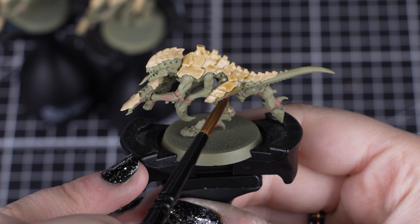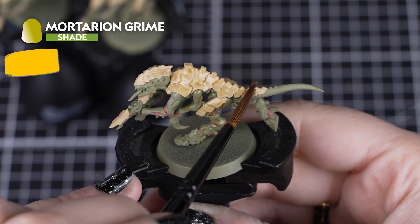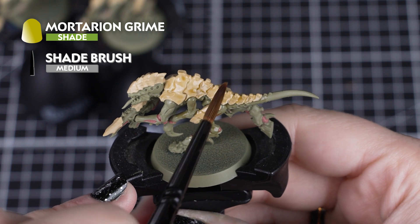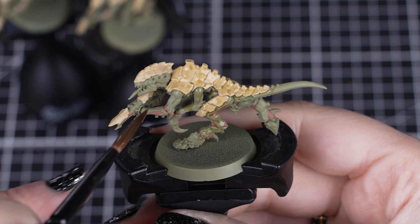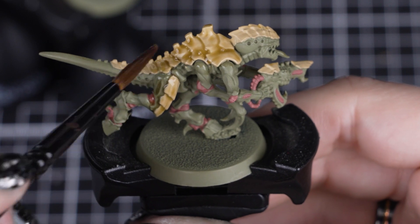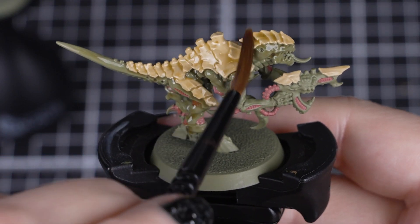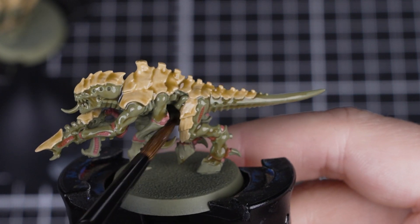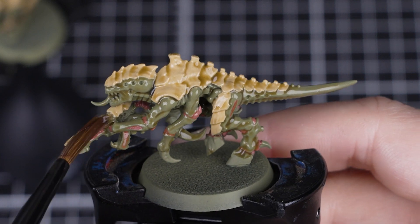With those first colours down, our Termagants are looking really great, and they are ready for a shade of Mortarion Grime. We'll use this for the Death Guard Green, Morghast Bone and Bugman's Glow details, but you can apply this all over if it saves you time, as we have more colours to apply after this. Just be careful how much you apply though, as we don't want it to pool too heavily in the recesses — we just want to add a light shade to give some depth.